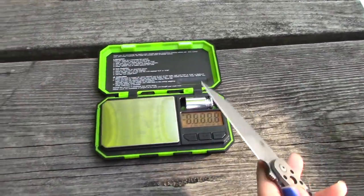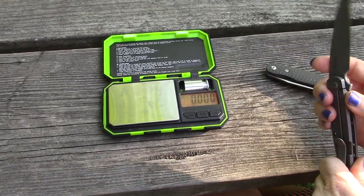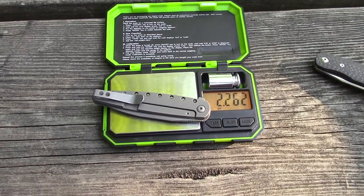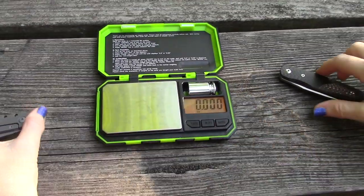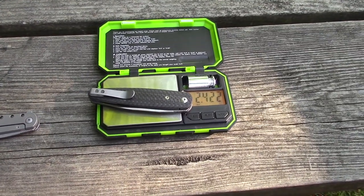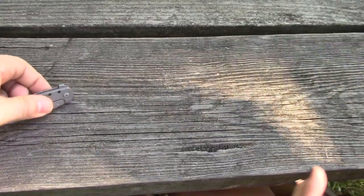The titanium frame lock with the holes obviously weighs less — that's one of the benefits. Let's check the weight: 2.26 ounces on the titanium frame lock — that's nothing. The carbon fiber liner lock is going to weigh a bit more, but not much at all. Really impressive numbers for both.